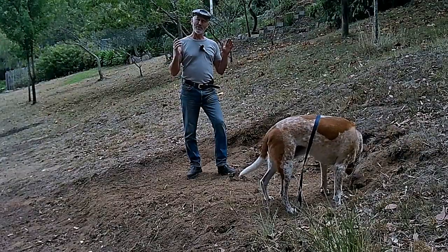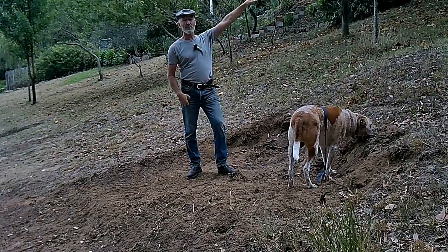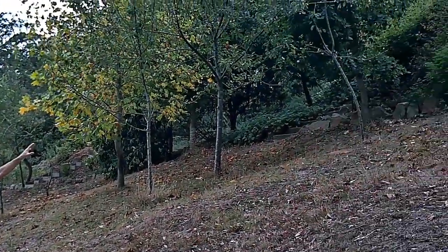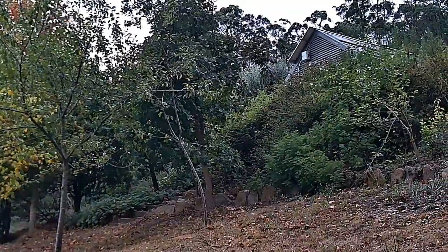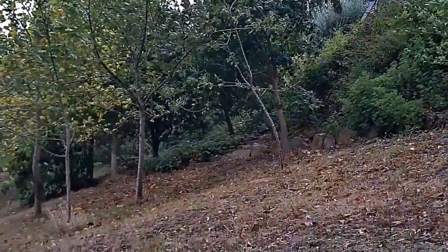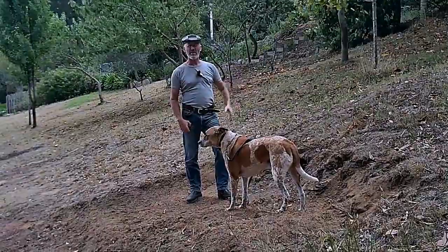Eventually we're going to put the two tanks in this particular location. There's actually two roofs up top — one is a cantina shed where we keep all our preserves, and the next will be a firewood shed. Both those roofs collect into a large green tank up there — it's eight thousand litres — and that will overflow down into these two tanks using gravity.